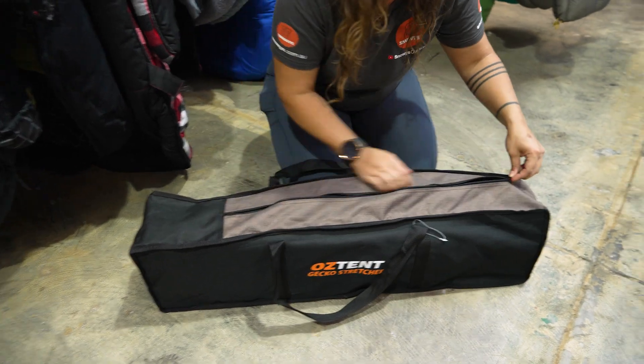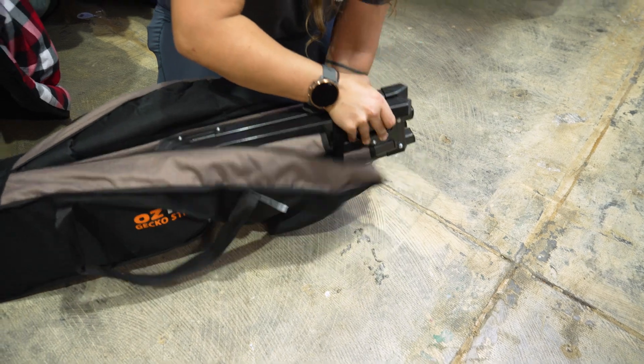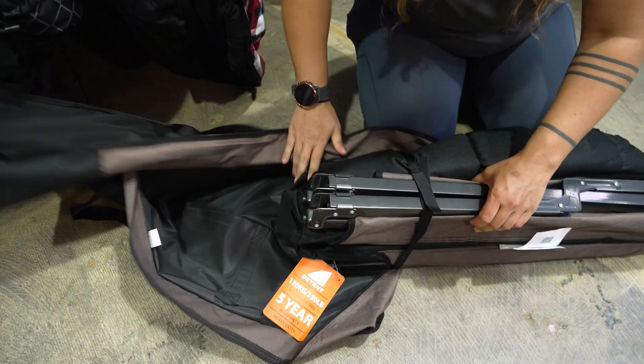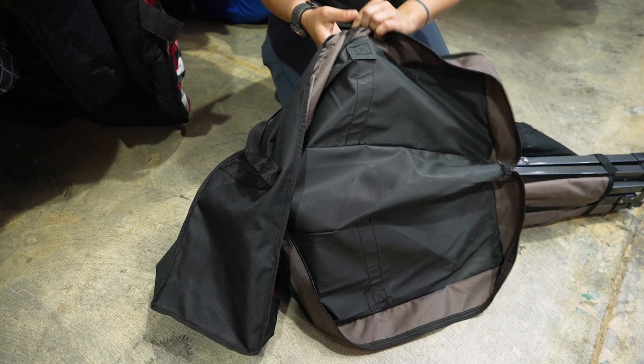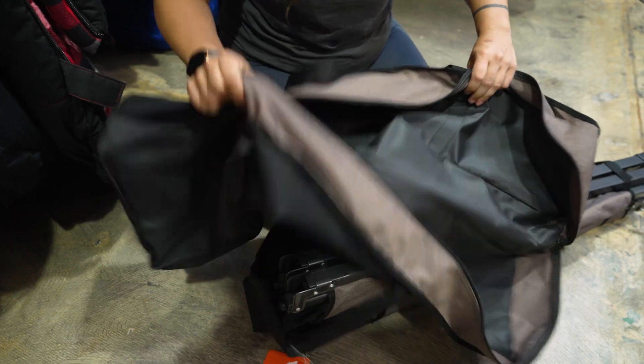In the box, we will find our little bundle of stretcher components that is all held together with these Velcro straps here. The bag itself is fairly heavy duty and we've got some nice reinforced webbing straps for carrying and things like that.